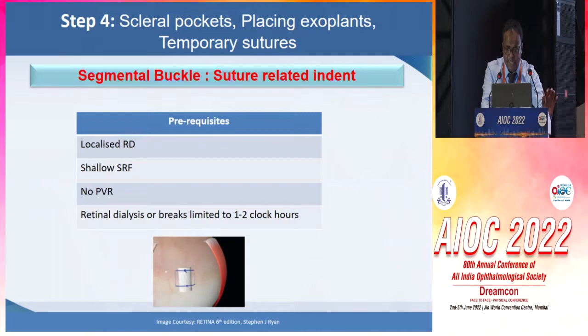Then we have the segmental buckle. The suture-related indent can be sufficient enough to settle down a localized RD with shallow SRF, no PVR, and retinal dialysis or breaks limited to 1 to 2 clock hours, and for that a segmental buckle can be done.